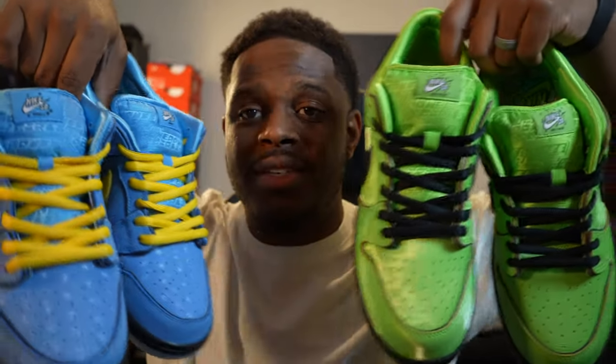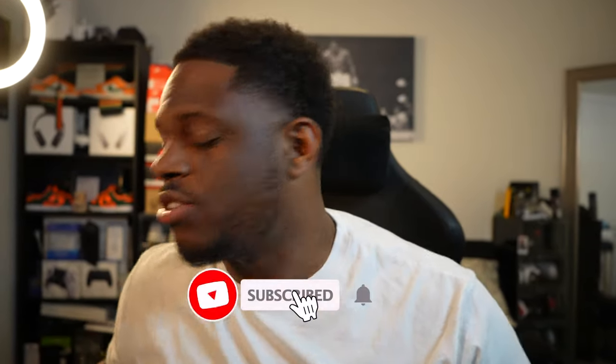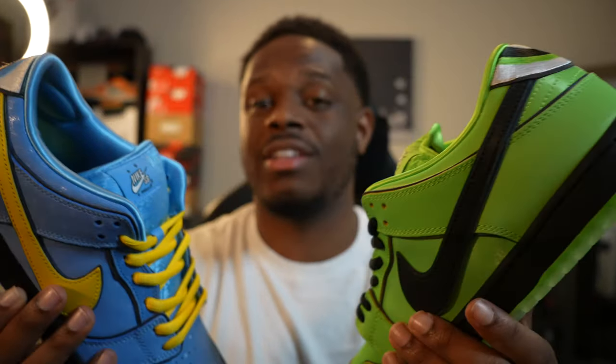That is Bubbles and the Buttercup pair. Y'all get in the comment section, let me know between these two which one is the better pickup. And then out of the three, rank them one, two, and three — let me know which one's your favorite, the middle favorite, and then the least favorite. They're all nice shoes in my opinion, but we all got different opinions. Don't forget to leave a like on the video and subscribe to the channel, because I might just have to grab that last pair and do another video comparing all three of them.